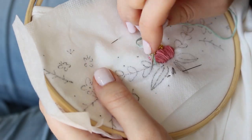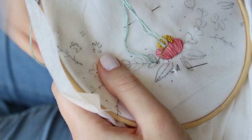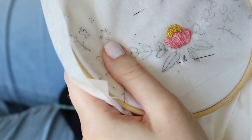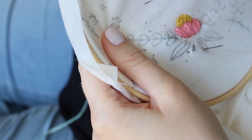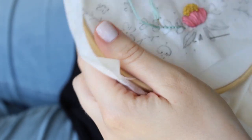Now I added the leaves and branches with backstitch. This is a super easy stitch, perfect for beginners. You just start with a simple stitch, and then on every new stitch you take a space ahead from the wrong side of the fabric, push up with your needle, and then go back down by taking a step backwards.